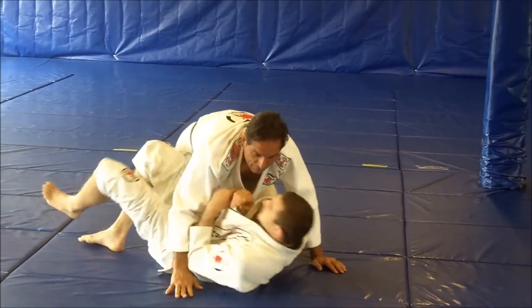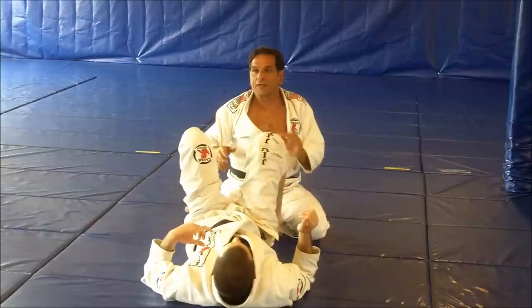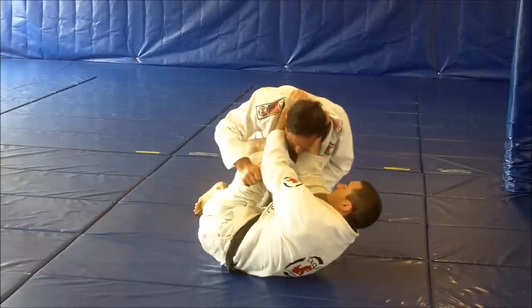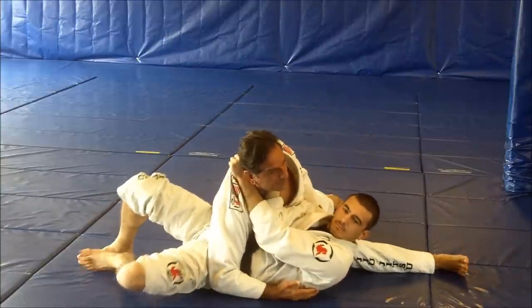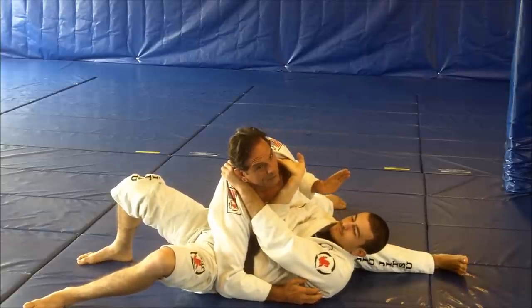Just by positioning my body here, I can neutralize this very easily. If I'm here and the guy grabs — boom — I pass the guard, I feel the choke, and I switch my leg. I put pressure now. Now he can't. Very hard for him.